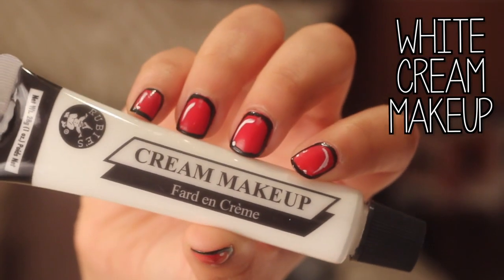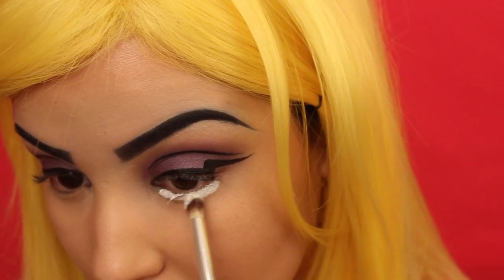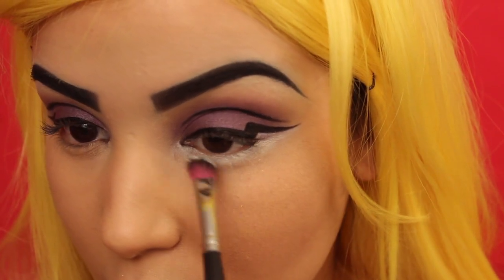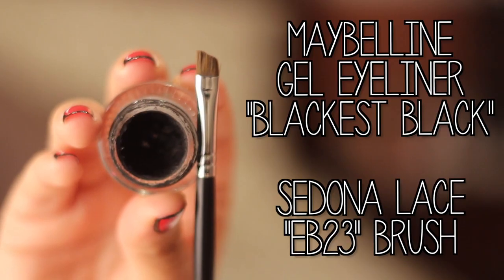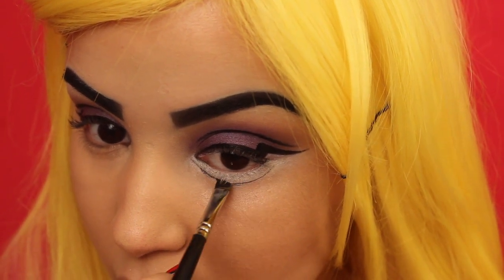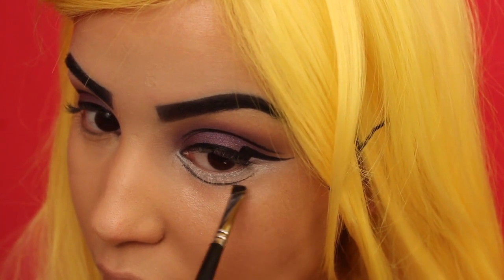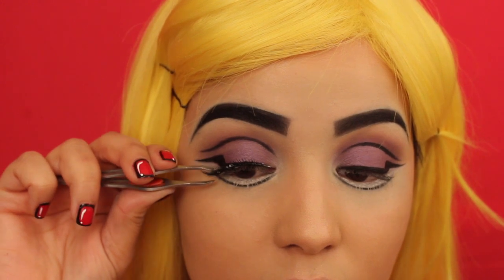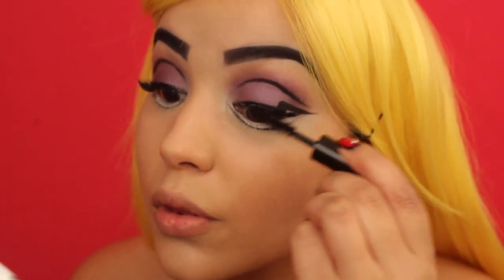I'm going in with some white cream makeup picked up from the Halloween store, applying it beneath my eyes to give the illusion of bigger comic book styled eyes, and then setting that cream makeup with Benefit's Eyeshadow in Milk It applied directly on top. Then I'm going back in with Maybelline's Gel Eyeliner in Black is Black with my Sedona Lace EB23 brush to carve out a new eye — creating a new lash line to make the eyes look really big and comic book styled. I'm then applying a pair of wispy false eyelashes and blending my real lashes with them using POP Mascara in Black.